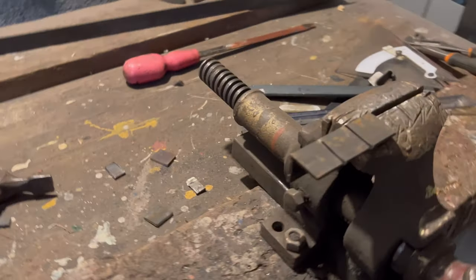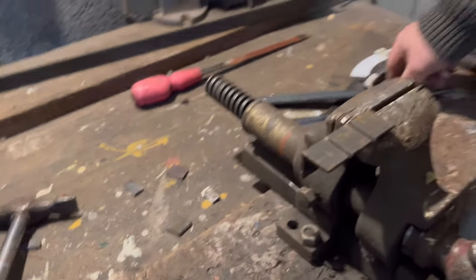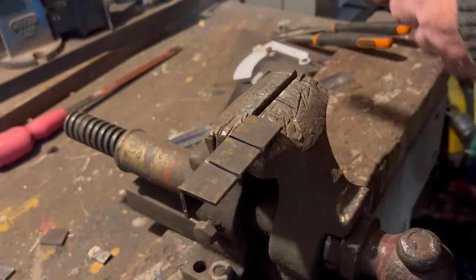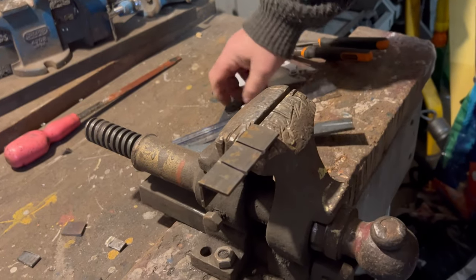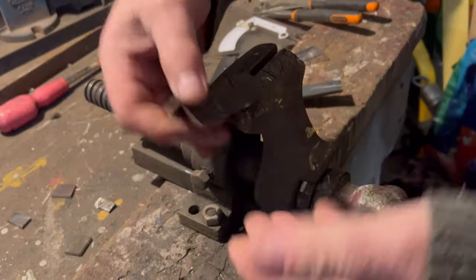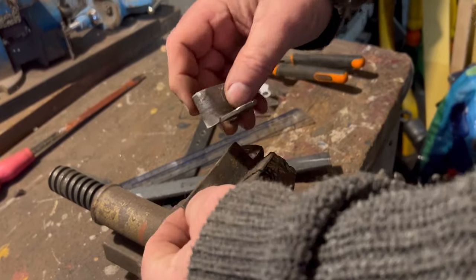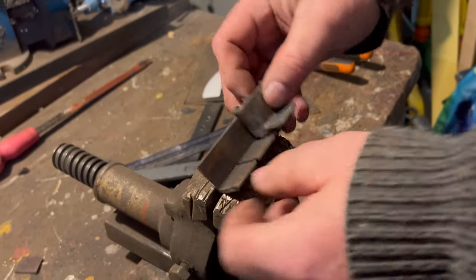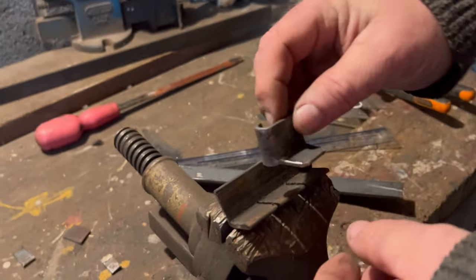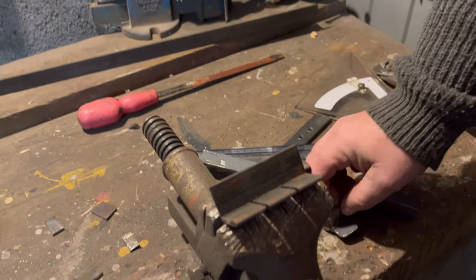We put three slots in there. What we've got is the centre one, and we're going to bend the other ones round to make this shape. We take it out of the vice — it might be a little bit warm. What we call the tongue — that bit there, which is this piece here. Does that make sense? Yes, it does make sense.